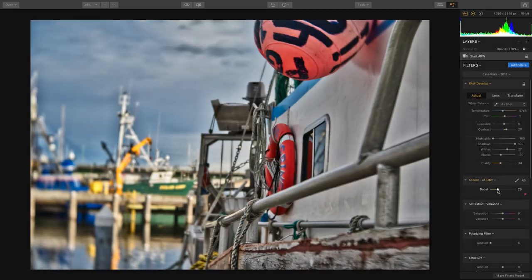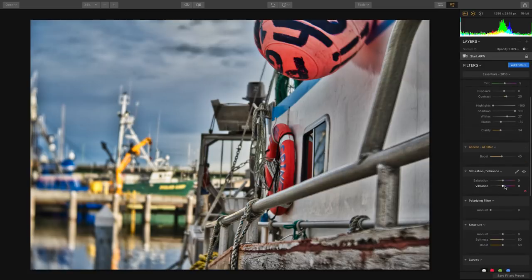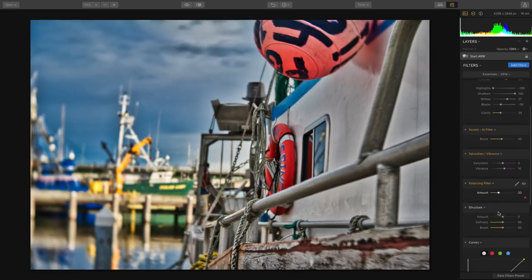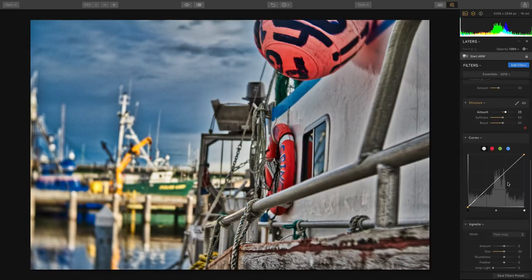That works great hand-in-hand with the Accent AI filter, which analyzes the image and brings out all of those key details. You'll also see controls for things like vibrance and saturation, as well as a digital polarizer that you can use to really cut down on reflections and glare in areas like water and skies. A little bit of structure brings out details in the metal, sky, and clouds.